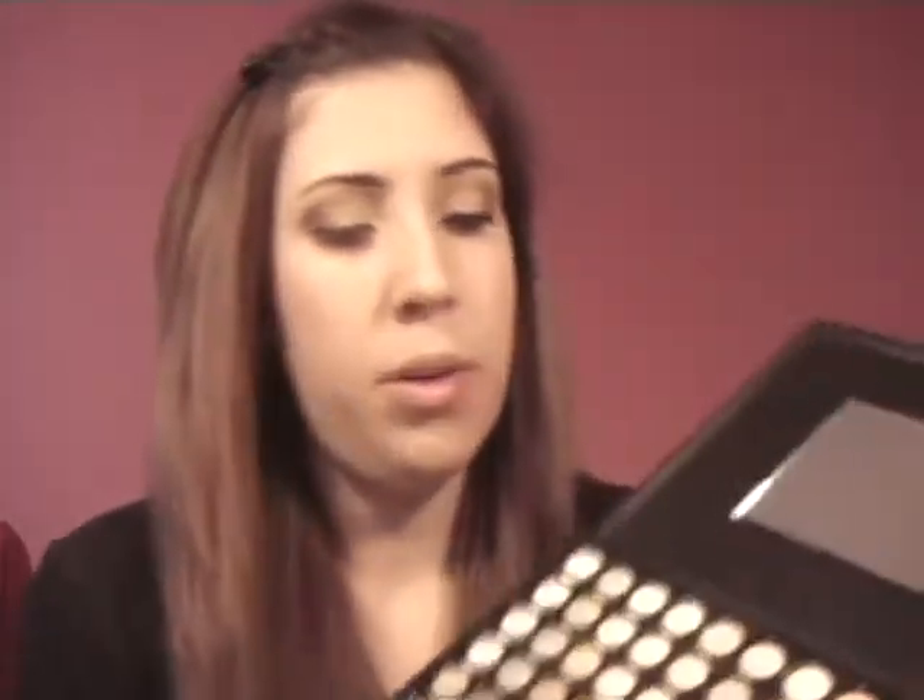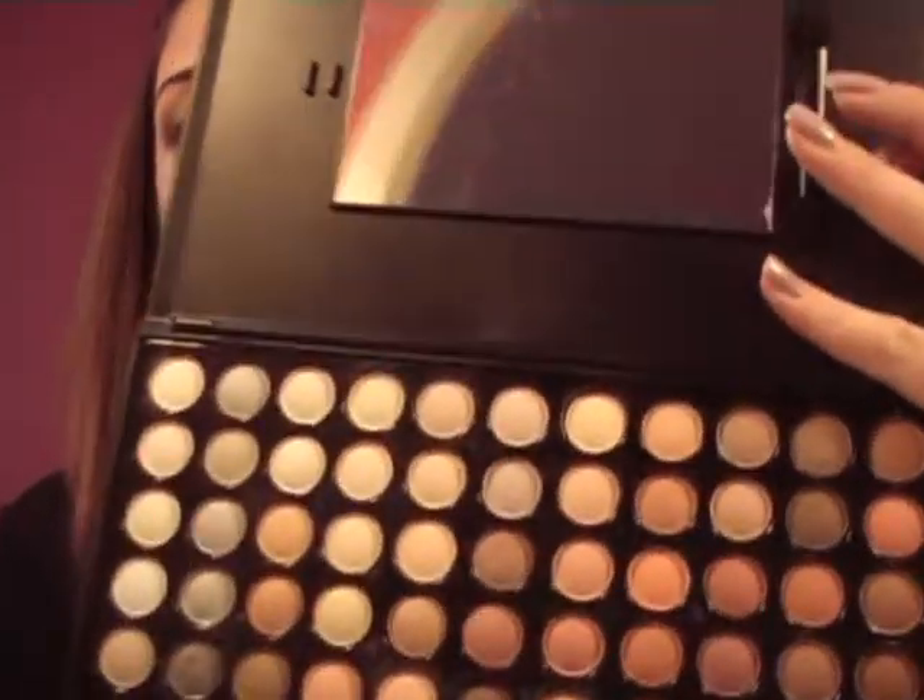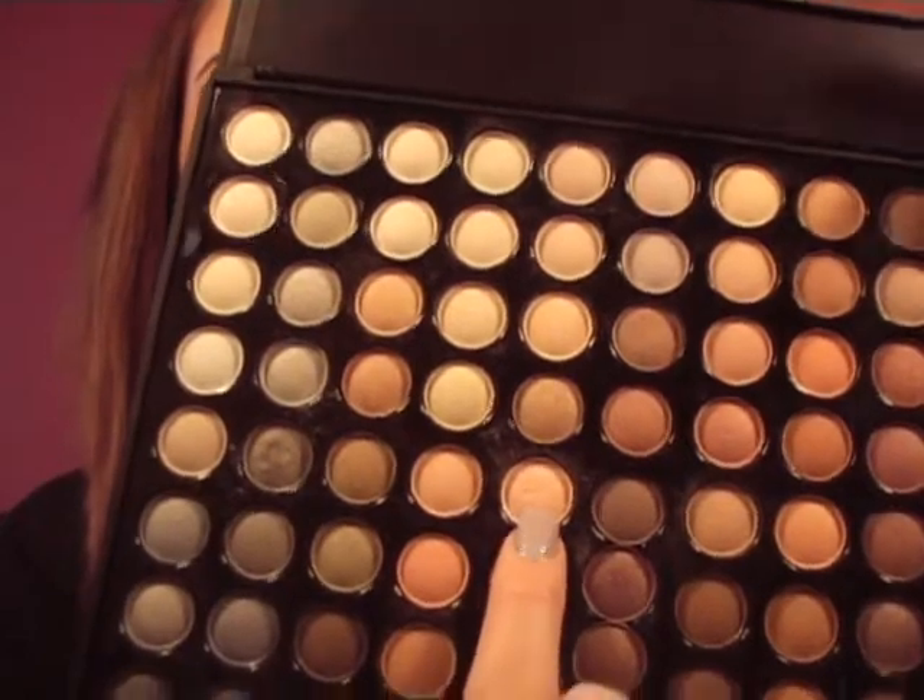Okay, so for highlight, we are going to be duping Virgin, which is the first color in the palette. Going in the same row where we had our Naked dupe — our Naked dupe was right here — we're going to go over two spots: one, two. That's our Virgin dupe. I'm just going to take this pencil brush from Sigma and put this in my inner corner and under my brow, and then blend that in and out.